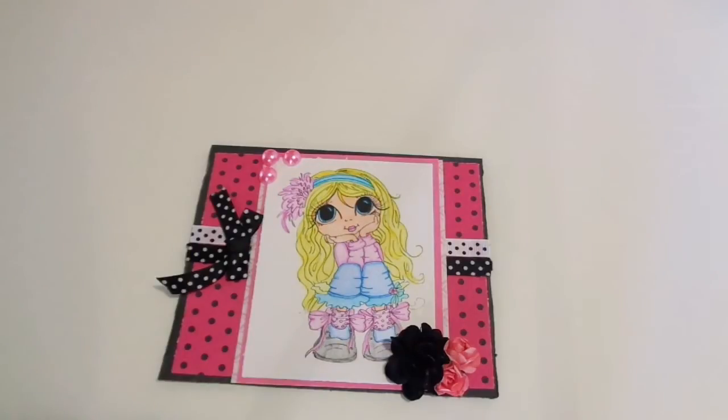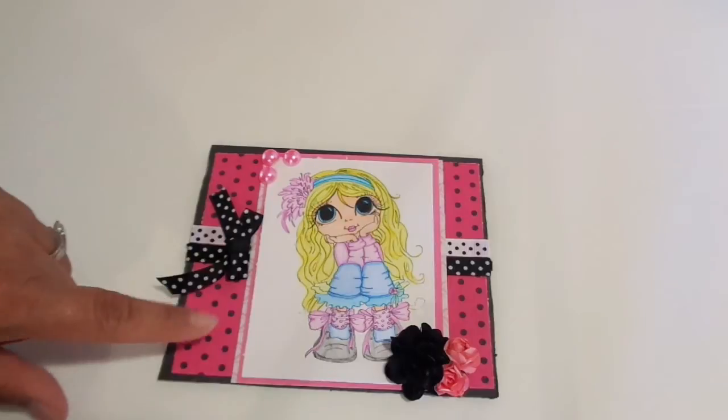Yesterday I shared with you guys a photo album I made for my niece for her birthday — we're going to be celebrating it this weekend. So here is a card that I created for her. This image was gifted to me.